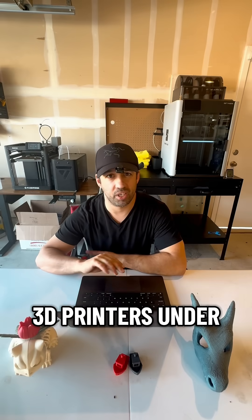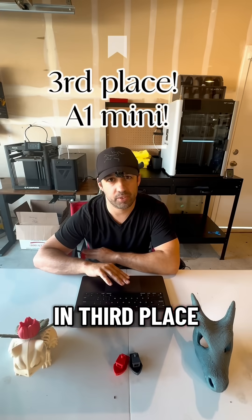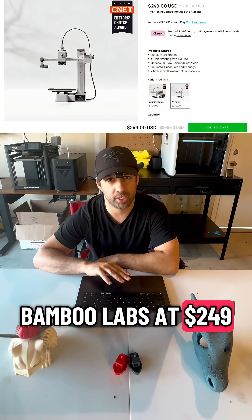These are my top picks for 3D printers under $300 in less than 60 seconds. In third place you have the A1 Mini by Bambu Labs at $249.